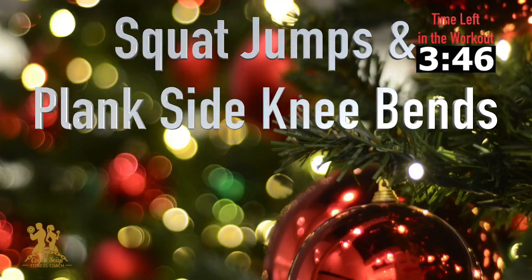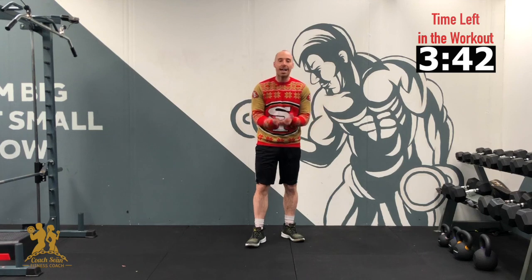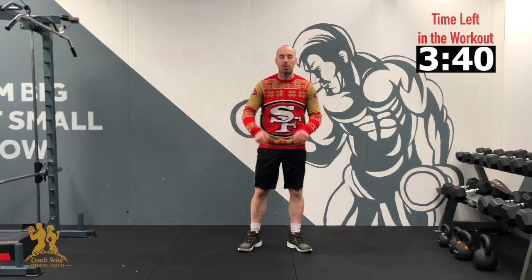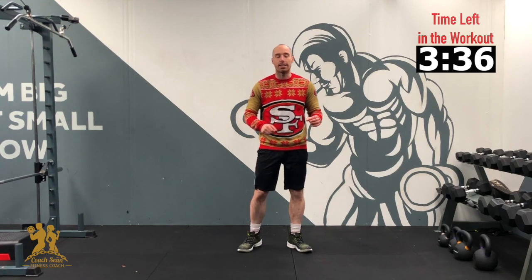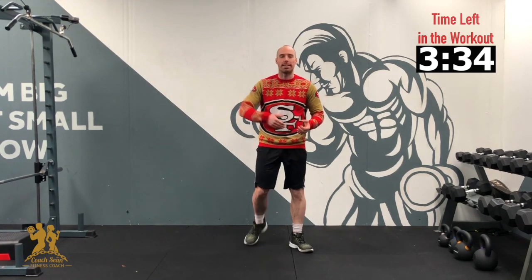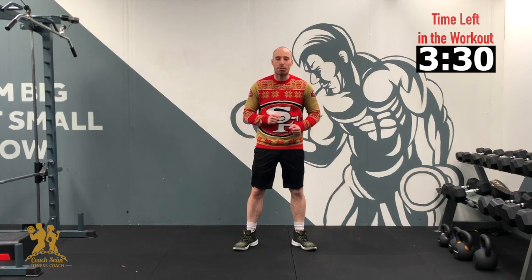Straight into today's workout. Okay, straight into our 10-8-6-4-2 workout. We're going to go nice and fast in this one. It's 10 squat jumps, then we're down to a plank — keep the hips down low, knees to the side, 10 and 10. We're going to blast through this one, guys. It's going to be very quick — that doesn't mean it's not going to be painful. Straight into our squat jumps.